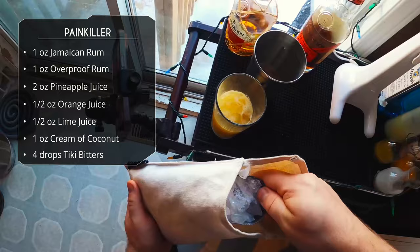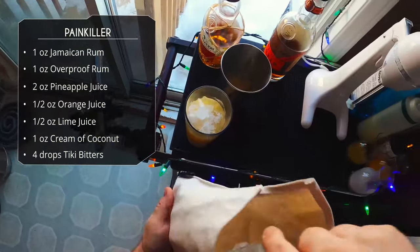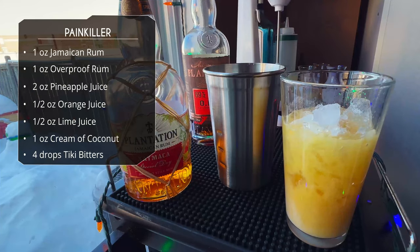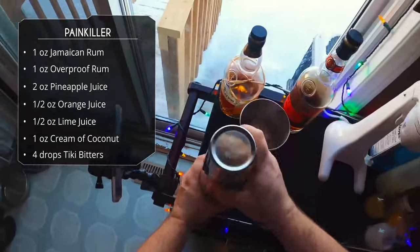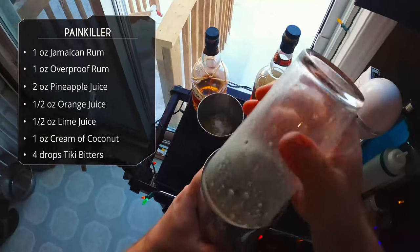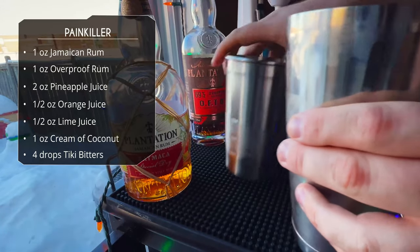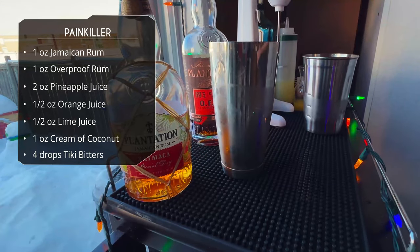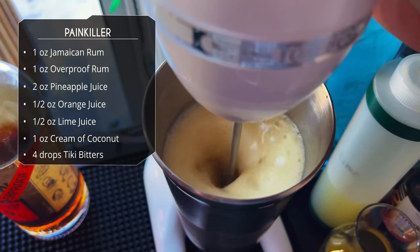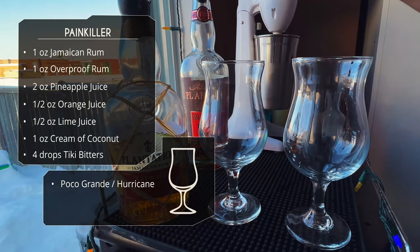Those are the specs I like in my Painkiller. Once again we're adding two scoops of crushed ice to keep things exactly the same. Quick shake — ten, fifteen seconds — then the next one goes on the drink mixer, just five or six seconds. It really doesn't take long, and look at that froth.